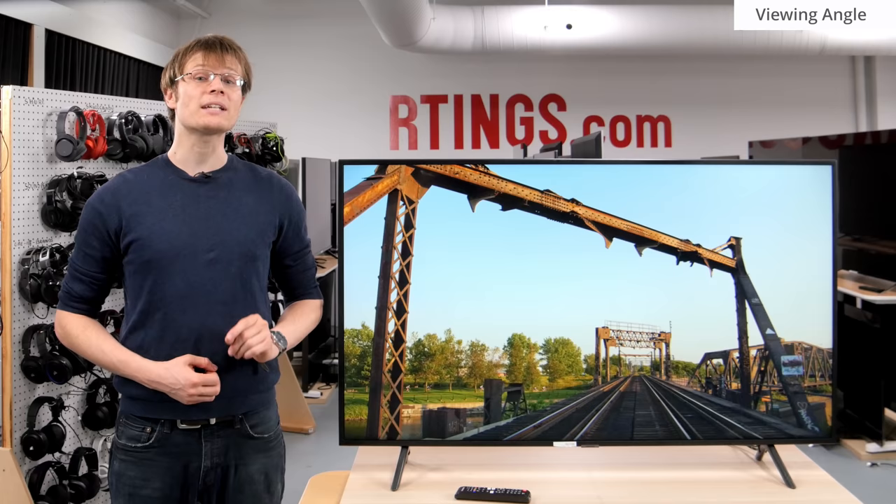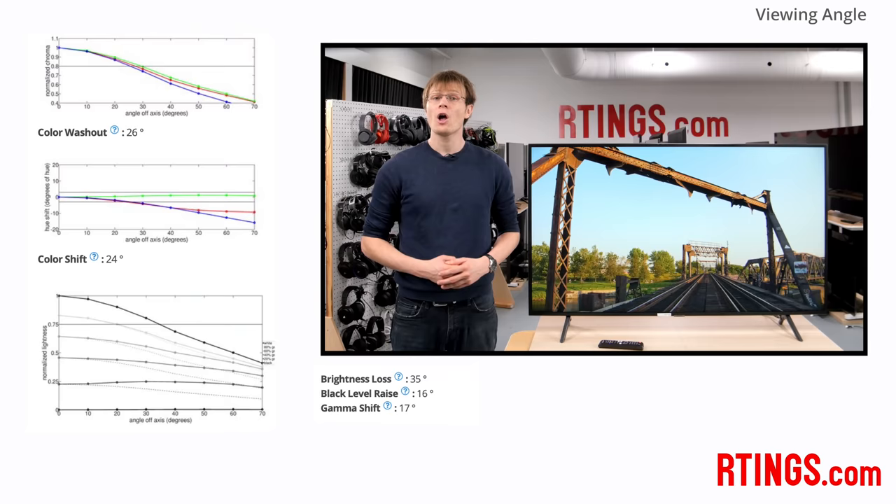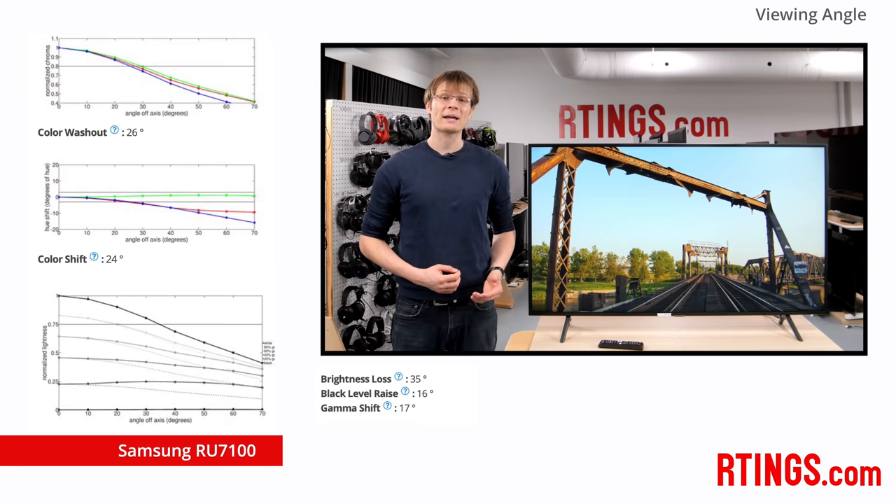A wide viewing angle is important for those who sometimes watch off to the side. This is because all of the displays we have tested lose accuracy when you aren't watching from directly in front. We measure a number of test patterns at 10-degree angle increments to objectively evaluate the loss of image accuracy.